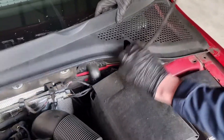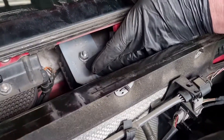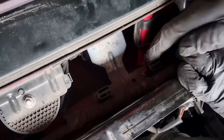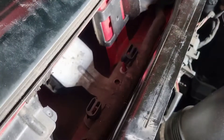The alarm siren is here, fixed to the back of this bracket. The best thing to do is remove the bracket. Pull off the two cable guides, and underneath you'll see two 10mm bolts — undo both of those and the other nut.